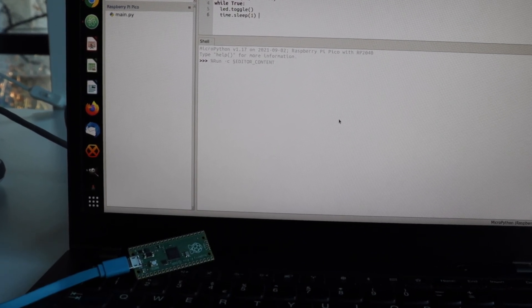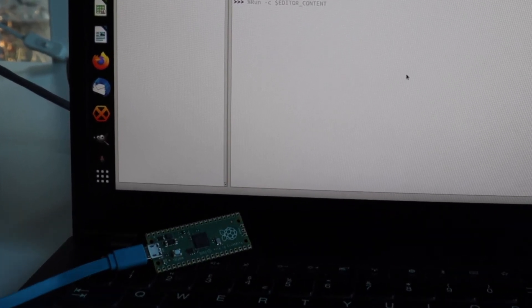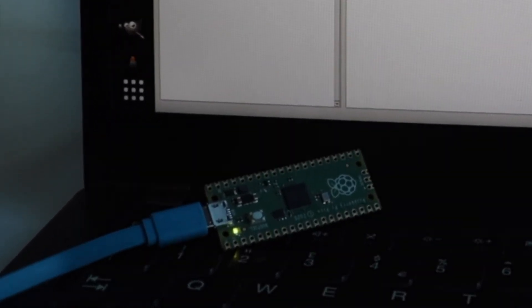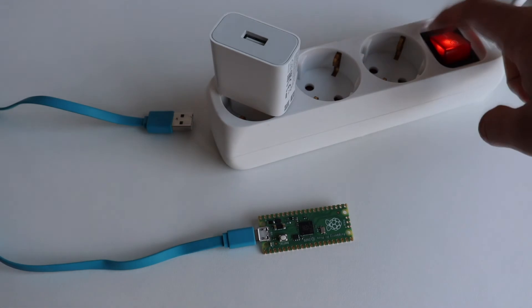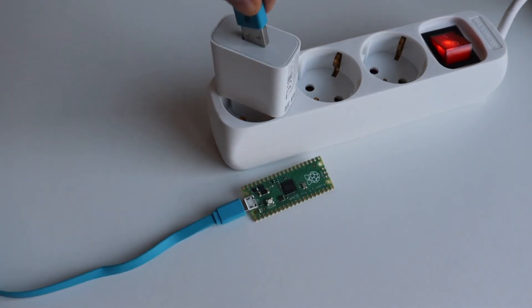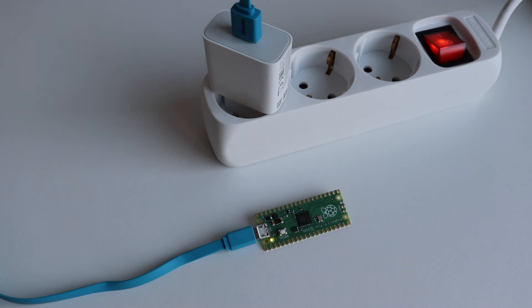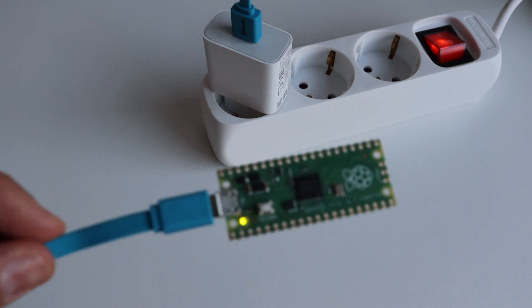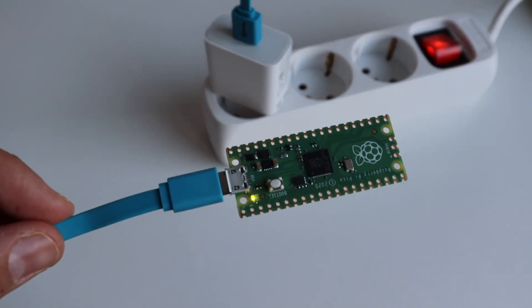Immediately after uploading it, I'm pressing the run button in Thonny IDE so that the application will start running. I saved it as main.py and the file name is very important because the MicroPython framework looks for exactly this file name and automatically starts it the next time you turn on the Raspberry Pi Pico, even if it's not connected to a computer.